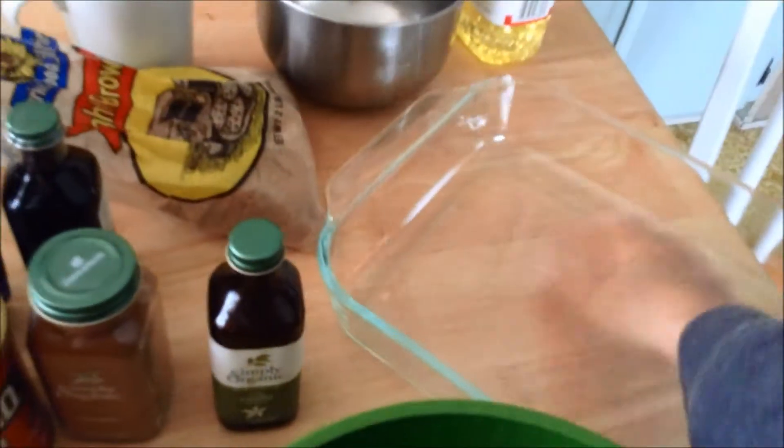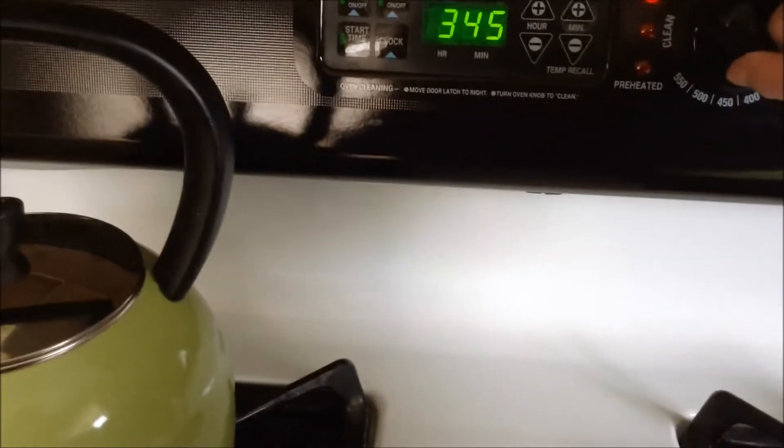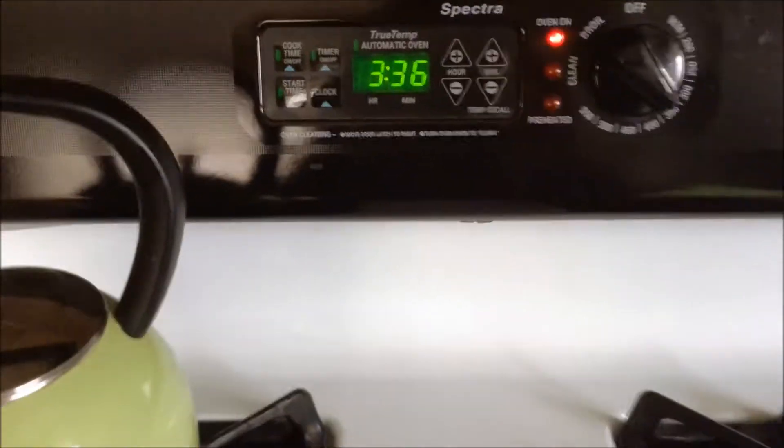This is supposed to be a halfway easy, quick recipe so we'll see. I'm going to prepare a 9 by 13 cake pan by just greasing it a little bit on the bottom with some butter. Next I'm going to get the oven heated up to 350 degrees — I don't think this is going to take very long.